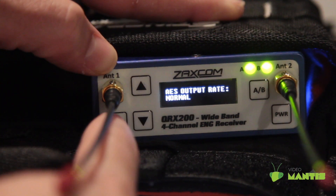On this page, you can set your AES output to normal or 96k for the mixers that can't properly sample rate convert the AES signal.